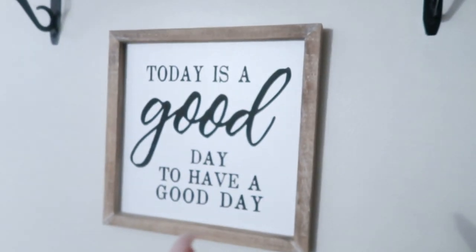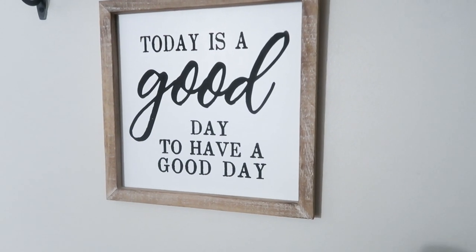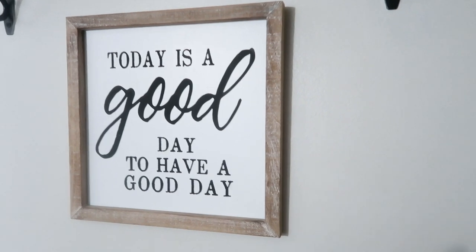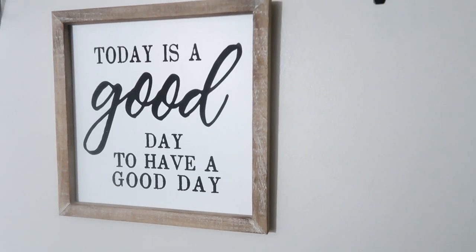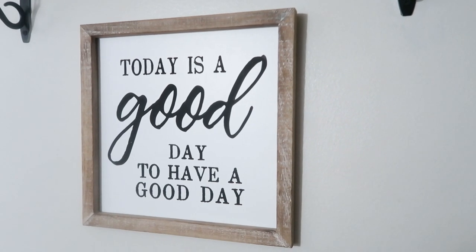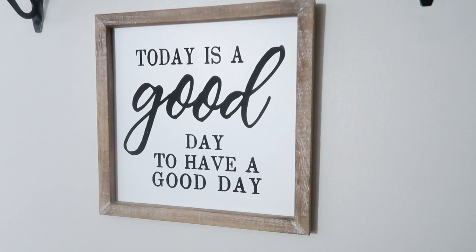Remember my friends, today is a good day to have a good day. We're going to do something today that's going to make our tomorrow better. Something wonderful is going to happen today. We are taking back control of our lives. We are going to put our best effort into being exactly who we need to be and what we need to do, and I'm pumped. So hopefully you are too — let's start this day.